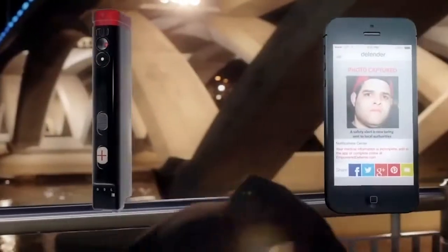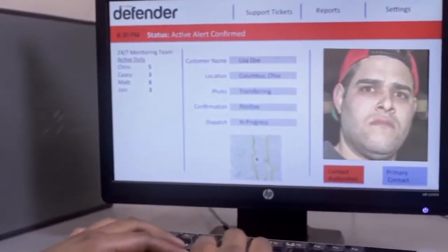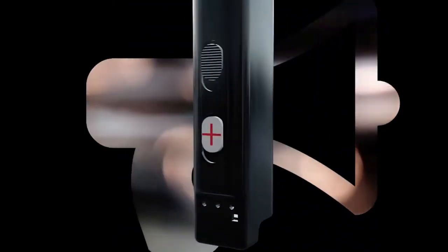Thanks to this, the officers will know where to go and who to look for. You also won't have to worry for your safety after spraying. A special button will trigger a loud beep as well, which will attract the attention of passers-by and scare away the attacker.